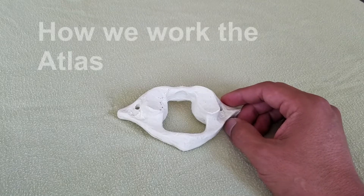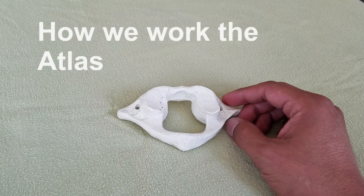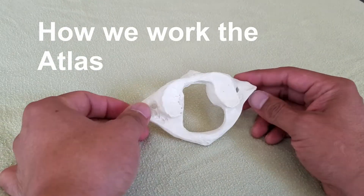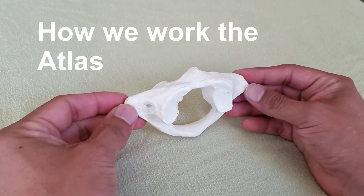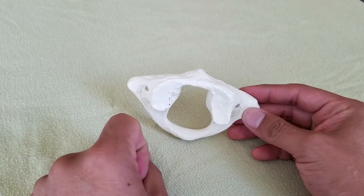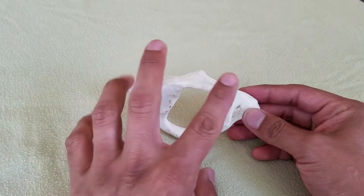Hey folks, I wanted to talk a little bit about how I teach atlas work. Here's a plastic atlas, and I wanted to talk about how we actually work this area and how I teach work in this area.